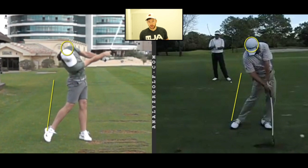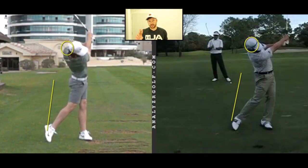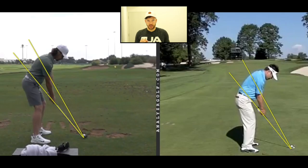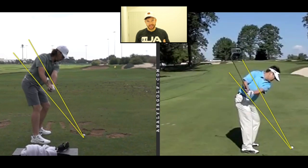As we continue into the finish, both these golfers have a slightly shorter finish than the conventional golf swing. So there are a lot of similarities from the face-on view. Let's switch the camera around now to the side view. From the side view here, we're looking at the swing plane, the club path as it comes into impact, and the exit position.